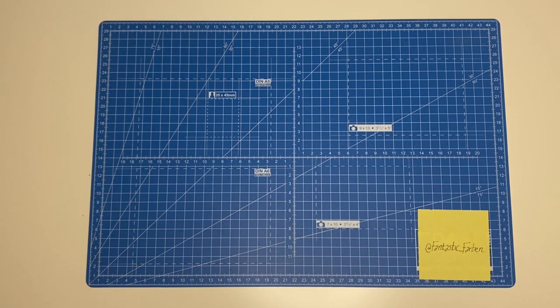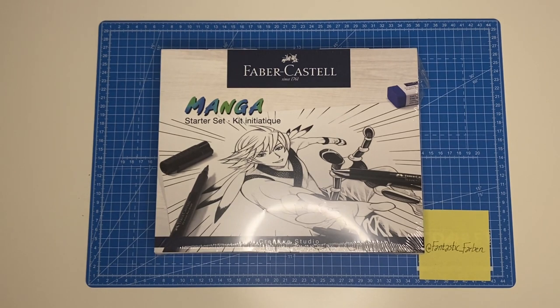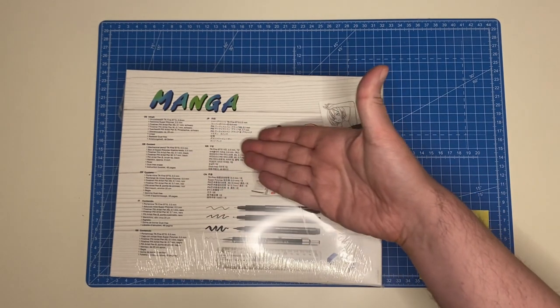Hello everyone! We spontaneously decided to make a little video because I saw something the other day in the shop which we had an eye on for the longest time — and I bought it. It's a manga starter set made by Faber-Castell. You may have heard of that company even if you are not in Europe, because they sell worldwide. It's a German company.